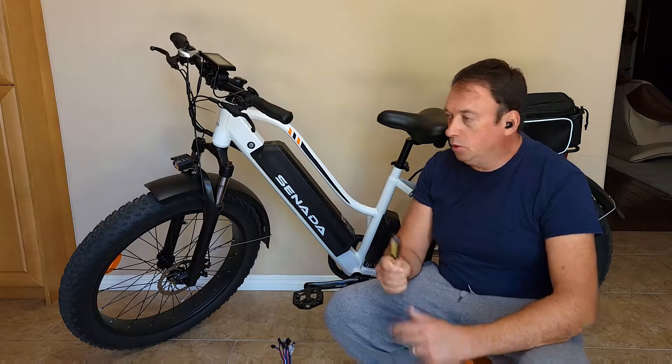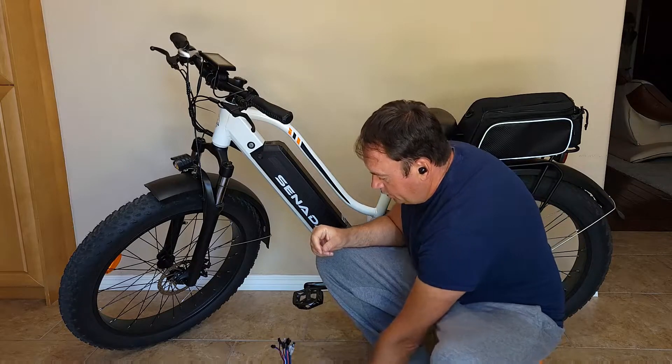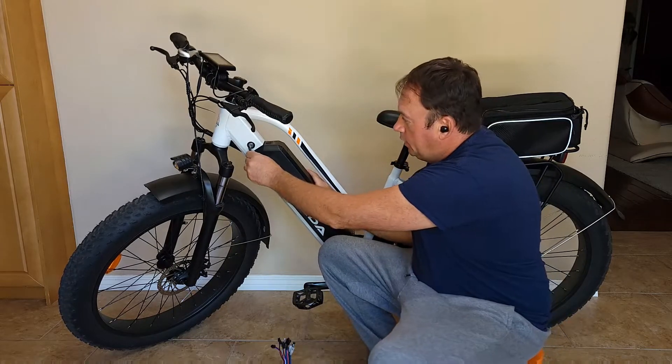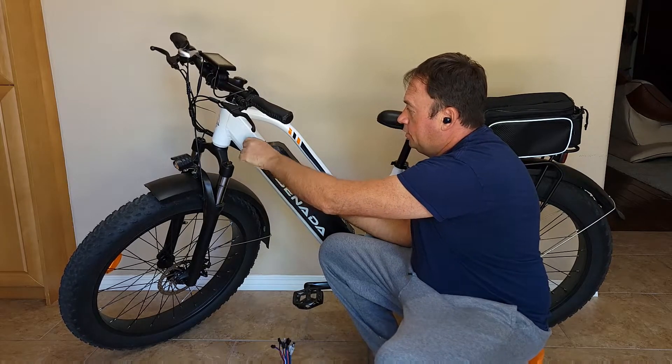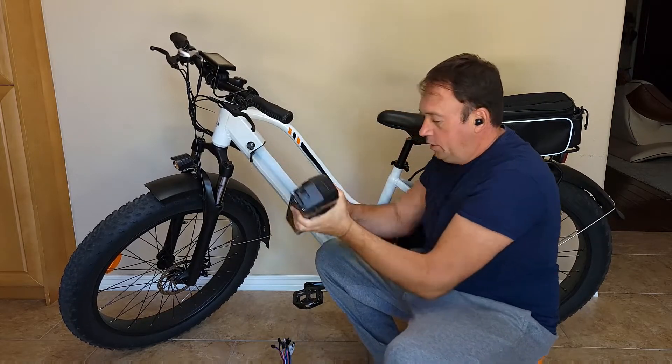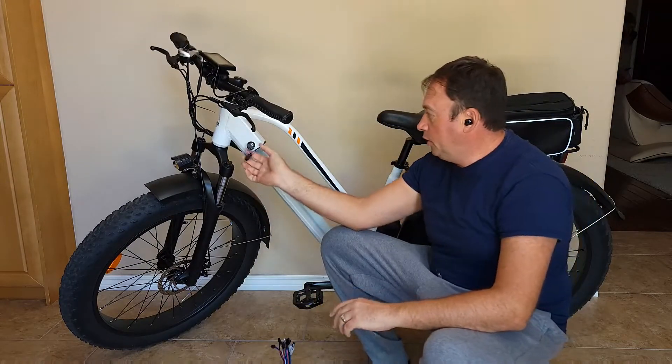Step number one: you need to remove the battery. Get the key, unlock the battery, and just remove it. Put it aside so it will not be in your way.